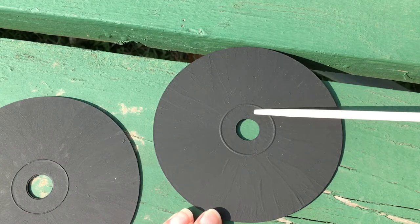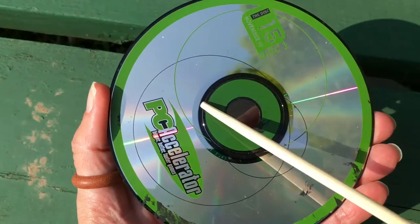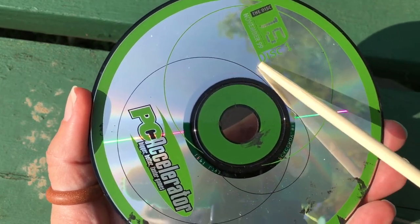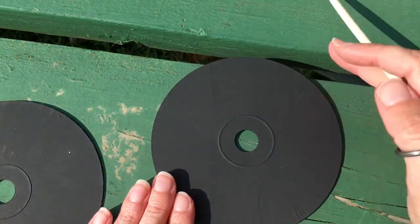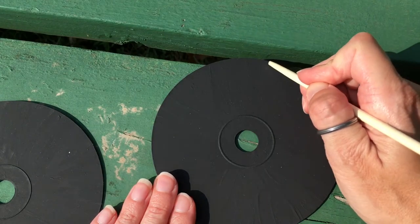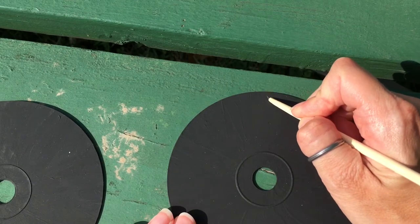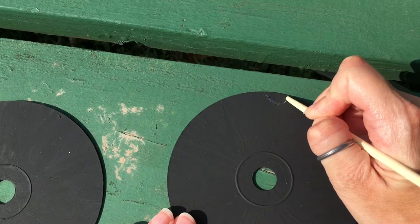Keep in mind that the very center of your disc is actually not going to have shiny stuff on it. So make sure to start your scratch art out here somewhere. A lot of people do a mandala shape of some sort. Feel free to just get it onto a nice, hard, flat surface, and then just start scratching.